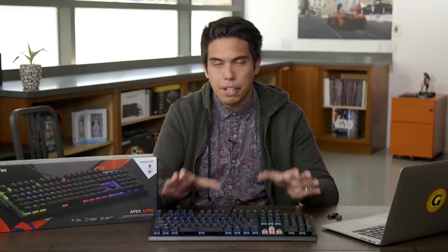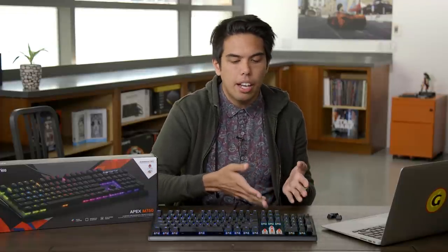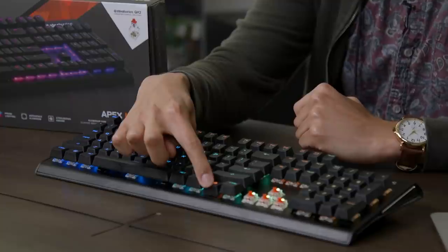You'll notice this keyboard has a basic feature set. You won't have any macro keys you can program yourself, and you won't get dedicated media keys, which is something I like a lot. Though, if you press down the function button, it'll highlight each key you can use for media, which makes finding the proper key a little easier.